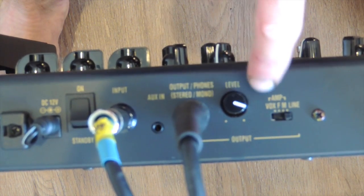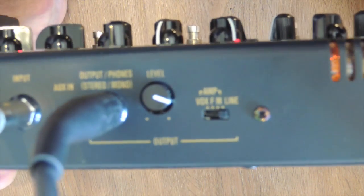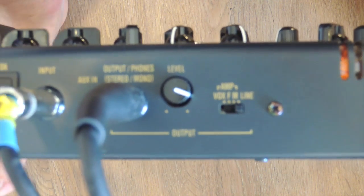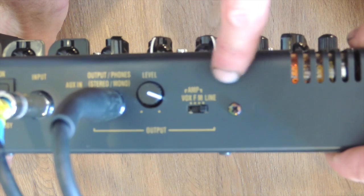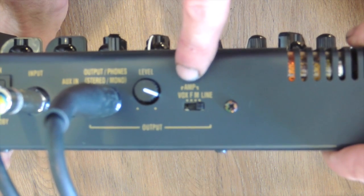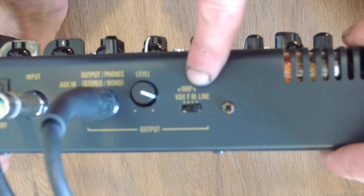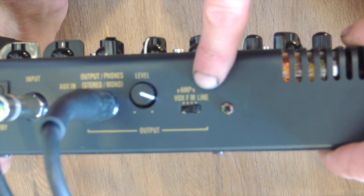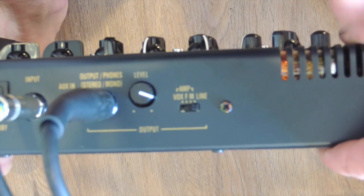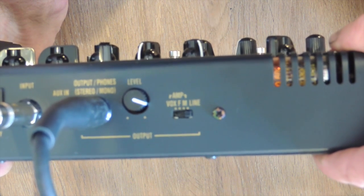You've got an overall level here - set at three quarters at the moment. Then you've got this little switch that says Vox, F, M, then Line. That's a switch you vary depending on what you've got it plugged into. This pedal will actually change its output depending on what type of amp you have it plugged into. You've got Vox, F and M - which apparently stand for Fender and Marshall - and then Line. At the moment I've just got it on straight Line.